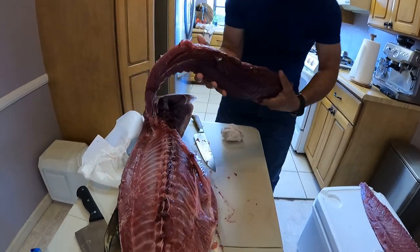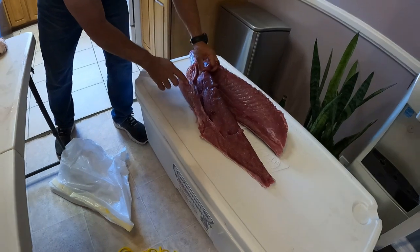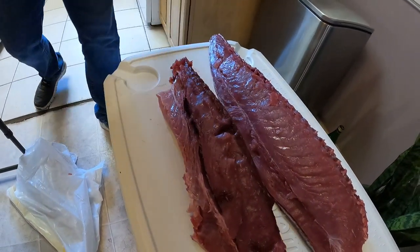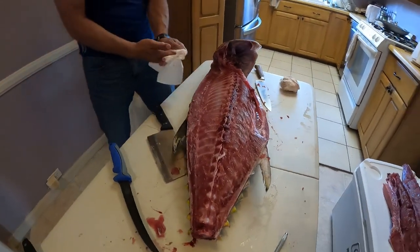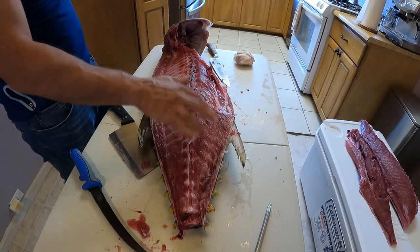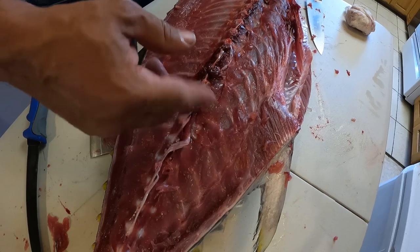This is the bottom part, which has some more rib bones that we'll have to take out. All this meat here - without the blood of course - you can scrape it with a spoon.